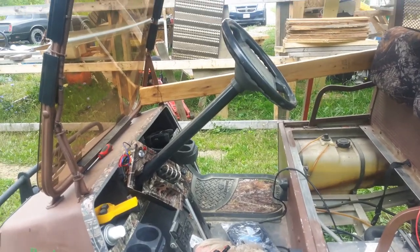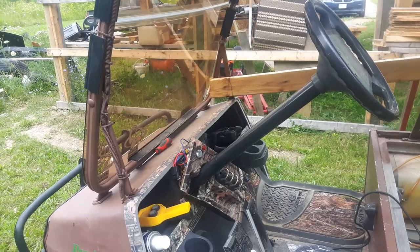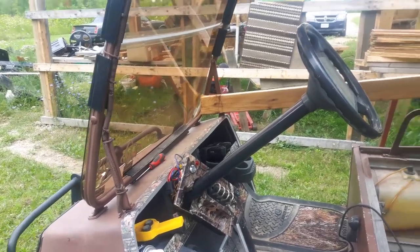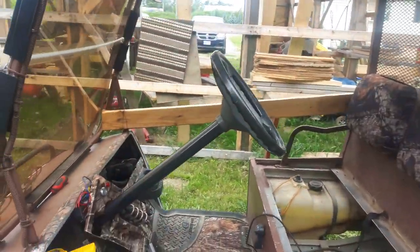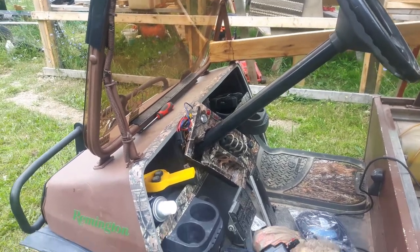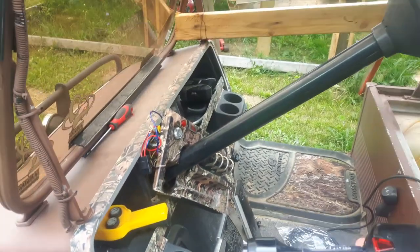Hey everyone, I figured I'd do a quick update on my carry-all golf cart. I'm actually upgrading and adding a few features to this machine. I'm adding a rear caution light, turn signals, and a horn. The horn will be later on down the road, but I'm going to get some of the wiring in for it. Right now I'm doing the turn signal wiring and I'll show you on the actual machine in a second.